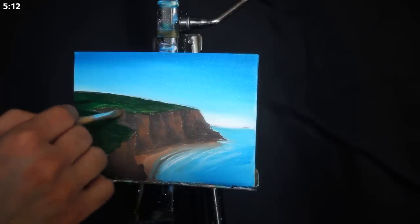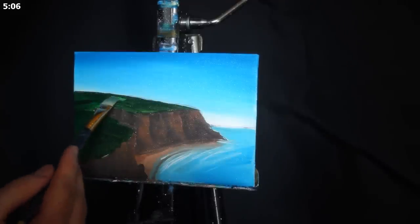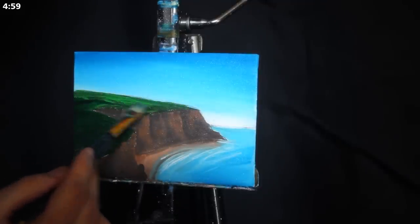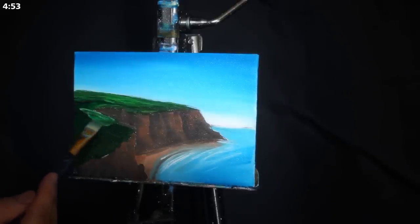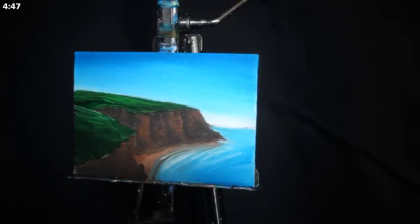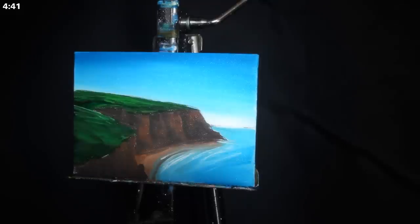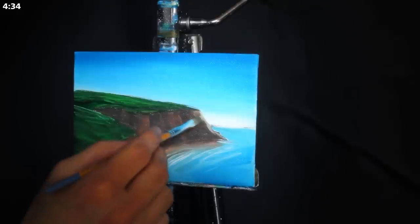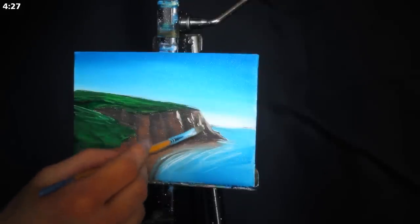Here I'm jumping back into the cliffs and adding a mid-tone — slightly brighter than our initial application — applying it to all of the protruding pieces of rock where the light is going to be catching it and there will be less shadow. It has slightly less mars black in it, so it's slightly more saturated and bright. Then I'm doing the same with the grass on top: the same mixture of primary yellow, primary blue, titanium white, and mars black, but using much less mars black. I'm leaving slight openings in the green so it looks like rolling hills, with highlights gathered on different areas of land.